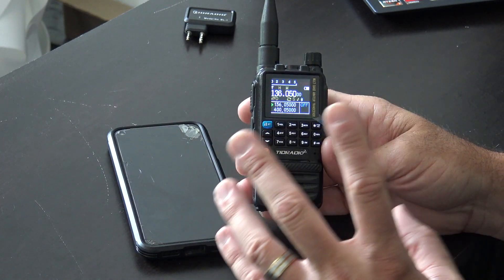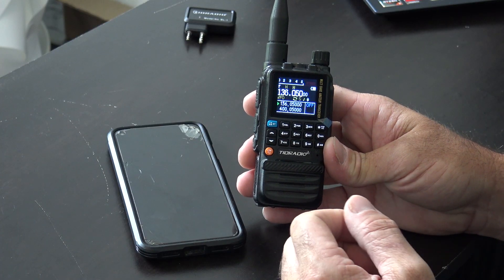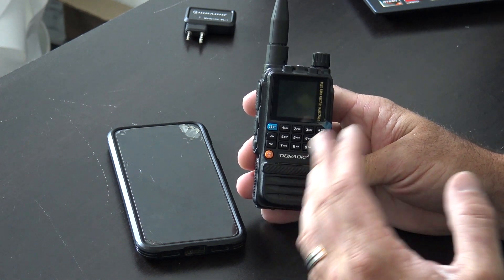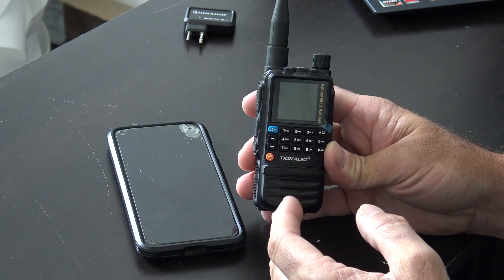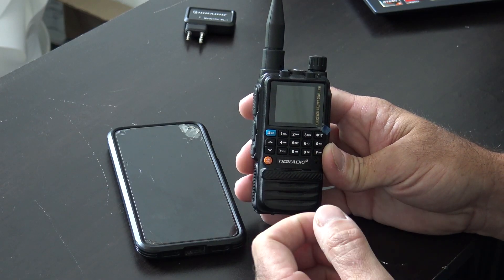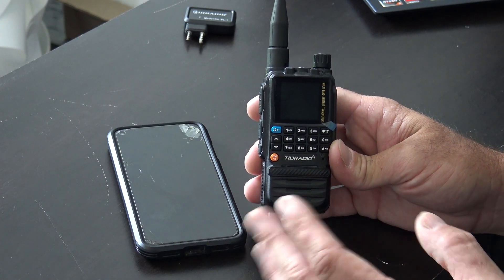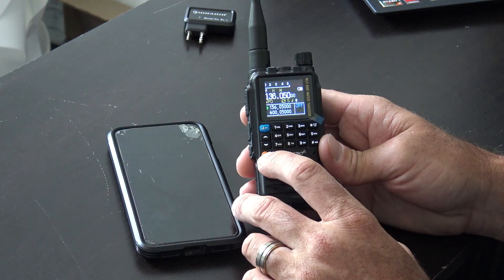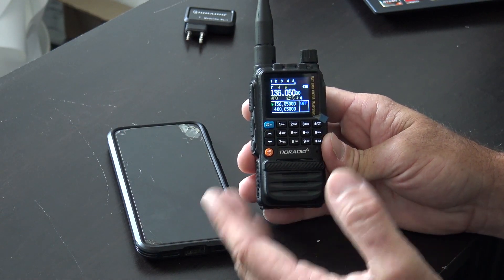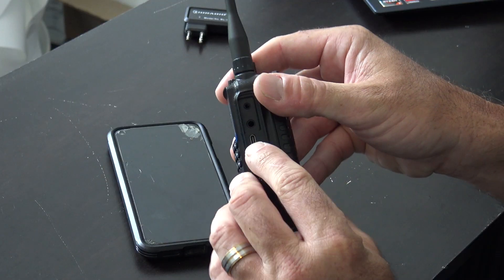Eight-band receiving on this thing. AM aircraft receive-only, 108 to 136 MHz. VHF 136 to 174, UHF 400 to 470, and also receive on 470 to 600. 50 to 76 MHz — I'm not sure we could use that, maybe 6-meter FM you can receive on here. 350 to 400 and so on. Eight bands. Are we going to use all of them? Probably not. But I also saw online that you can program 27 MHz in here for CB — I haven't been able to do that yet, but I probably need to look into enabling something. They have the option of Bluetooth programming or USB-C on the side.